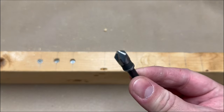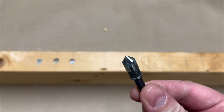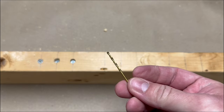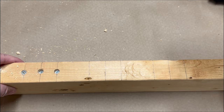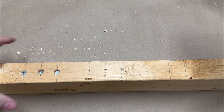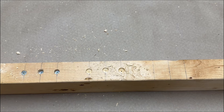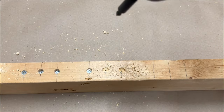Next, I'm going to use this style bit that only cuts the chamfered countersink portion. To do that, I need to start off with a drill bit for the pilot hole. So this is a two-step process because I need to use two different bits, which is a little frustrating. Now we're going to countersink those pilot holes. I did my best to make those as uniform as possible, but let's see once we put the screws in.